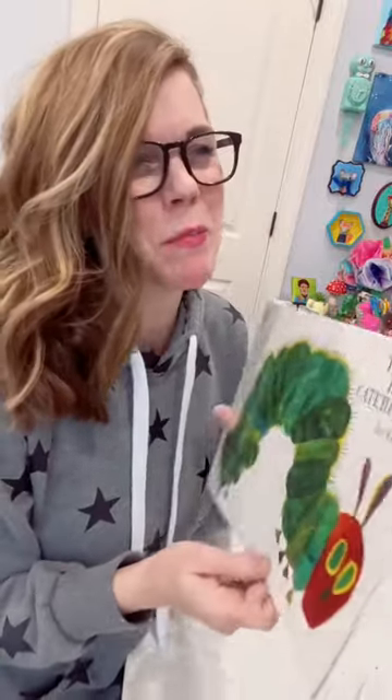I wish it was spring, but it's not spring, so we're going to do a spring kid art activity. This is acrylic paint, but you could use kid paint.